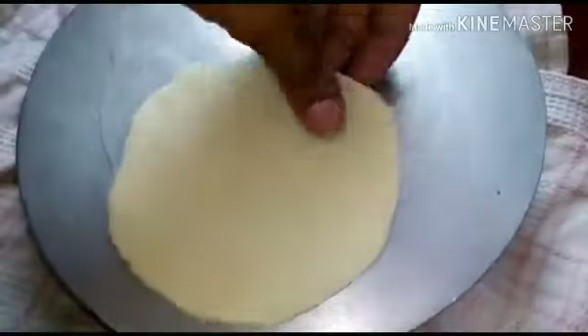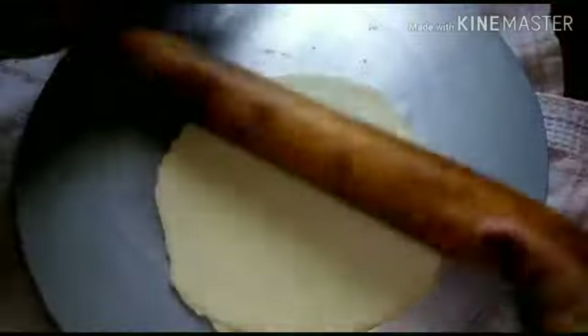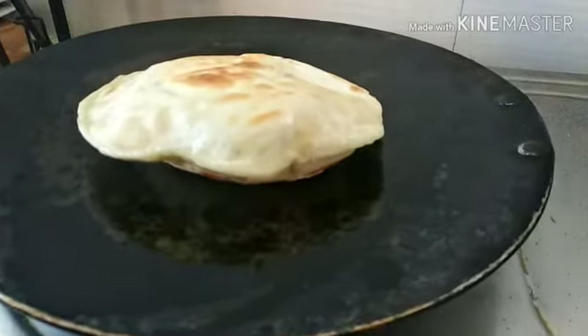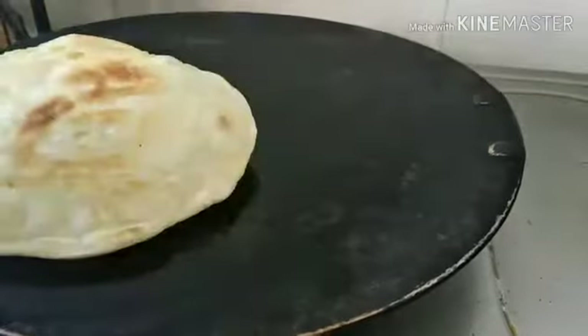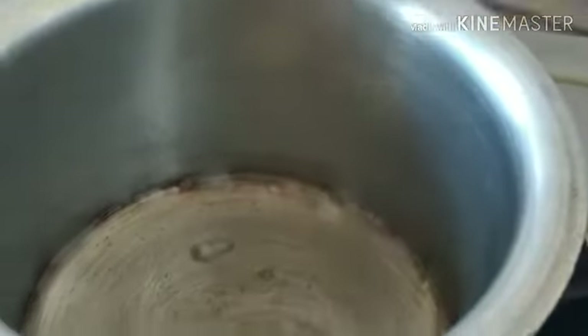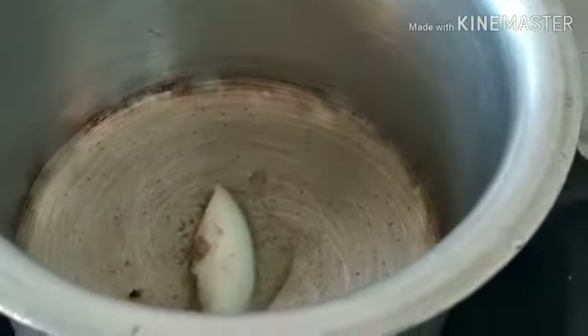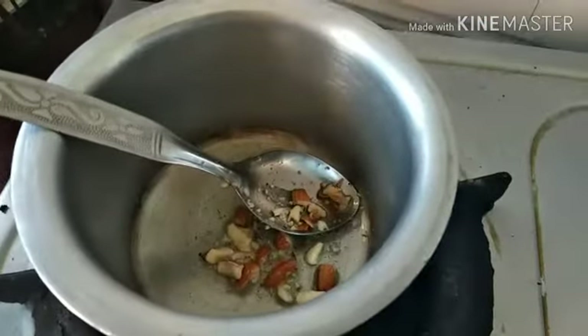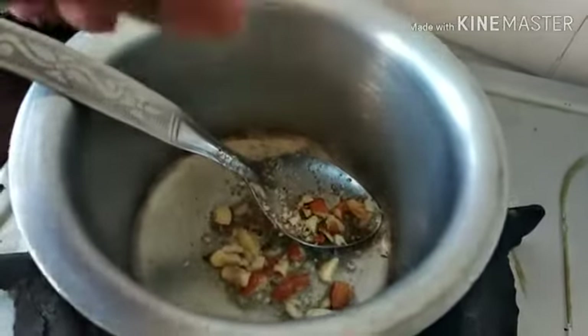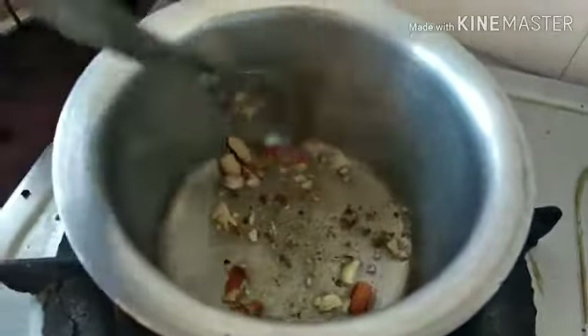I will put the oil in the liquid and pour the oil in the hot water. I will put the whole cassava on the ground. I will put the rice on the ground.